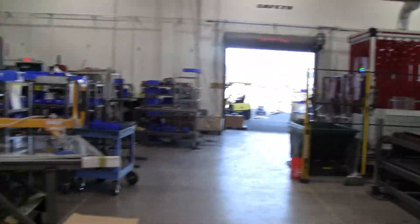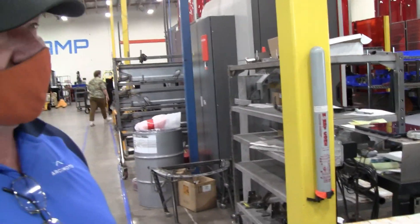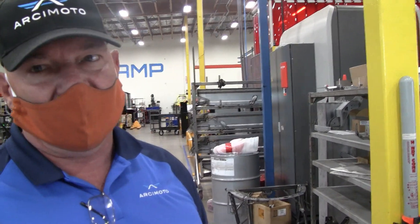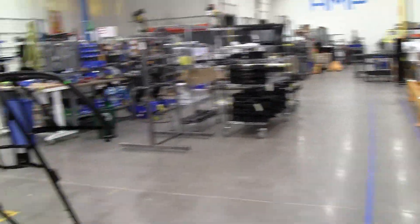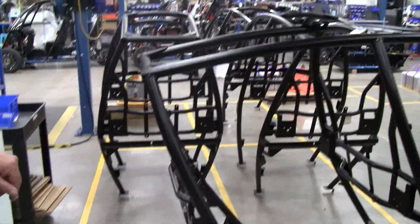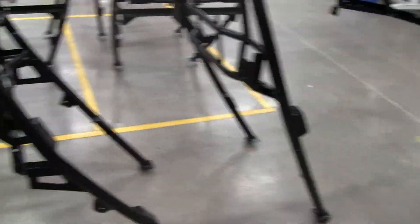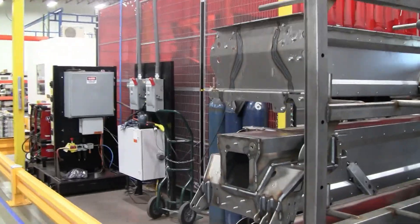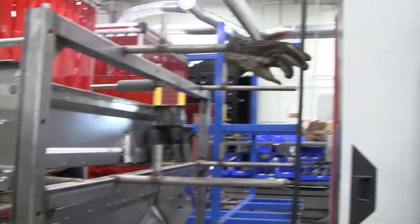So what kind of production can you max out at on this facility? That's a great question — we can build three of these no problem right now. Not quite a hundred a month, actually even less. If you look to the left here, these are upper structures ready to go to the line — this is what we made out of stick tube. And over to the right, this is what we call the backbone — the central chassis of the vehicle. It houses your battery modules and your electronics.